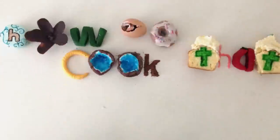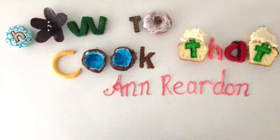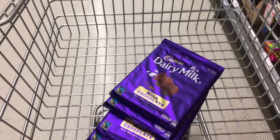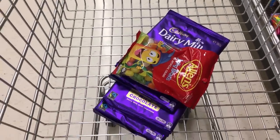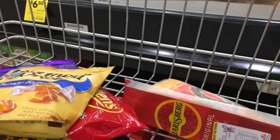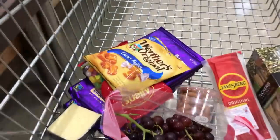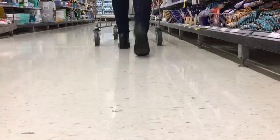Welcome to How to Cook That, I'm Anne Reardon. Today I need to make a crowd-pleaser dessert. We have people coming for dinner tomorrow that we haven't eaten with before, so I don't know if they like sweet stuff like chocolate and candy, savory things like cheese and crackers, or maybe even healthy desserts like fruit. I'm just going to grab a few things and take them home and see what I can make that will please everyone.